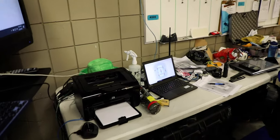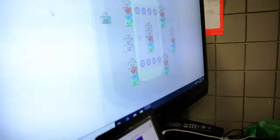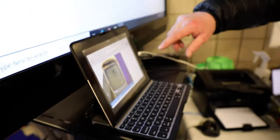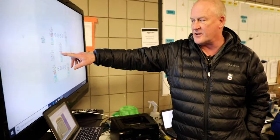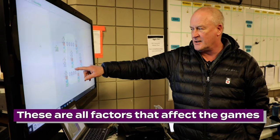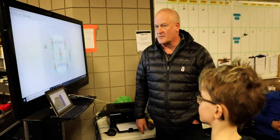So we monitor temperatures all over the ice. This is all in Fahrenheit — you probably don't understand that. That's down on the ice, that's the slab, and that's the surface of the ice. We've got our air temperature, how much humidity, the dew point. We won't explain that one. So that's how we do that.